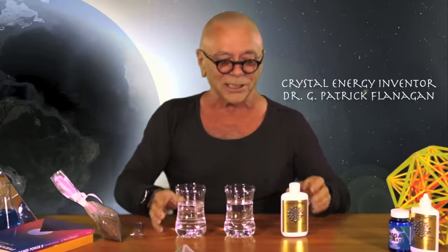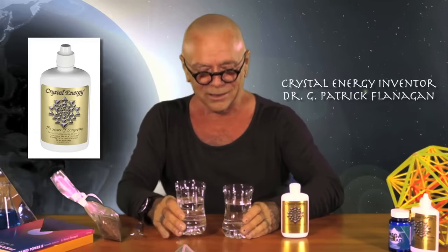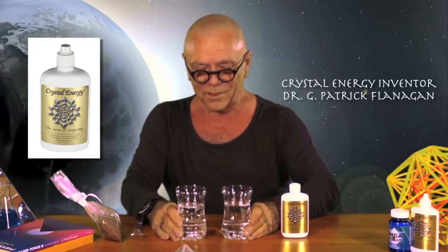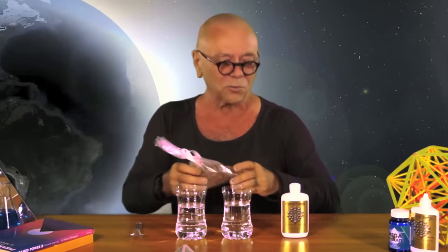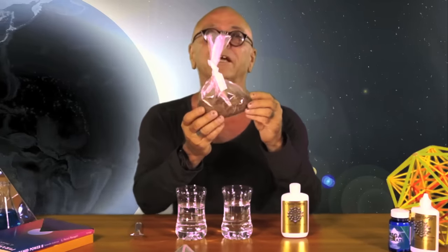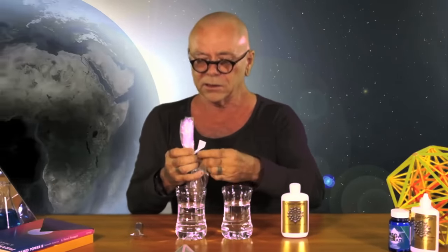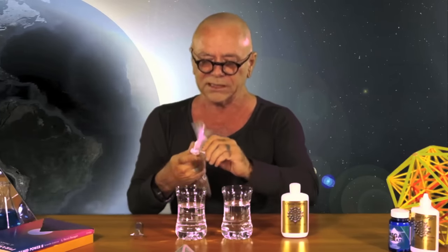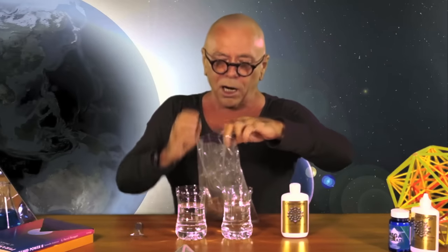Today we're going to do an experiment with crystal energy. I have two cups of water, just plain old water — actually bottled water. And this is called Pau de Arco, spelled P-A-U de Arco. It comes from South America, I think Brazil. I bought it at the health food store and this is a bark.